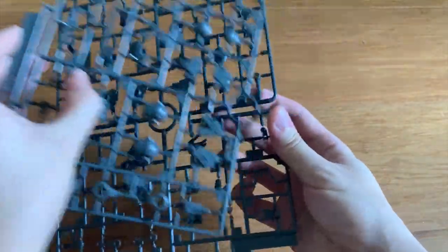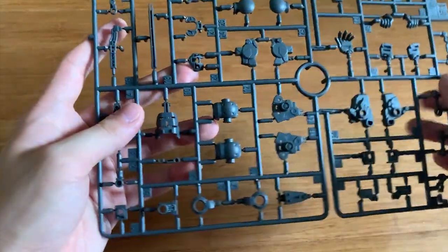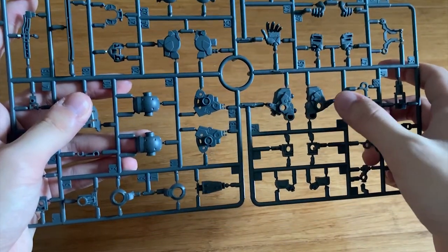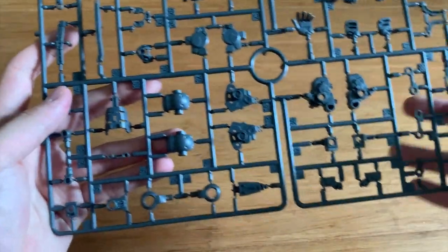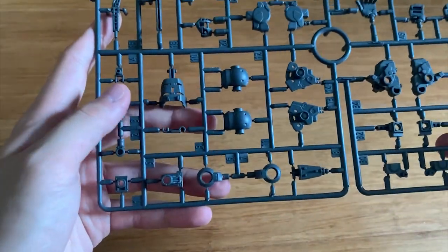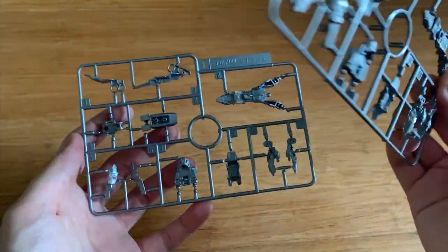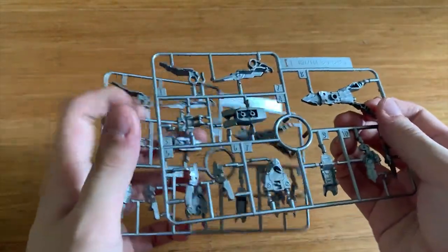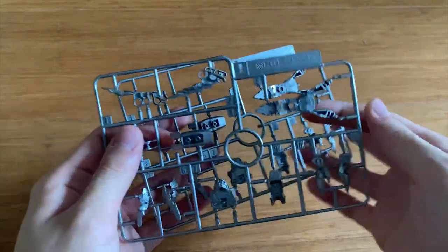For the F1 and F2 runners, taking F1 as the example, we can see the tomahawk, hand parts, shoulder joints, legs, hands options, and the action base adapter. There are also two eye parts in metallic silver — I think I'll repaint them. The rest contains inner details for the joints and armors.